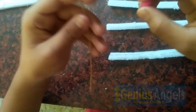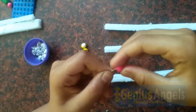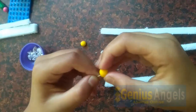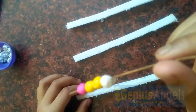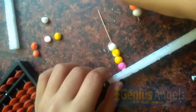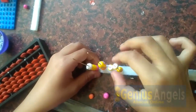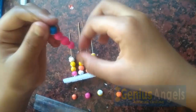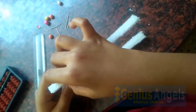Now let's take a stick and take 4 thermacol balls and insert them as the lower beads. Now we have inserted the 4 thermacol balls. Let us insert it into the bottom strip and insert the bottom beads and middle beads. Our lower bead is ready.